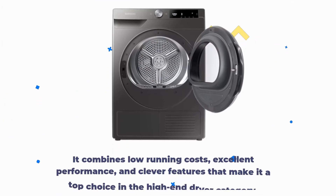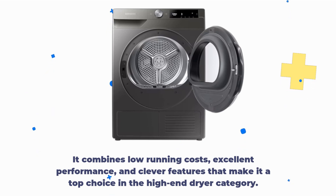It combines low running costs, excellent performance, and clever features that make it a top choice in the high-end dryer category.